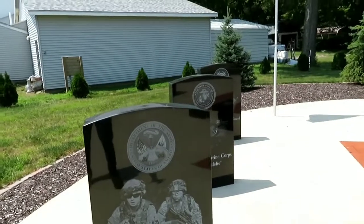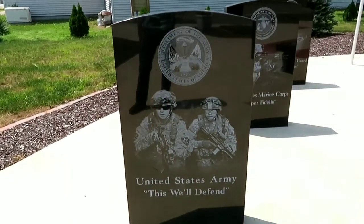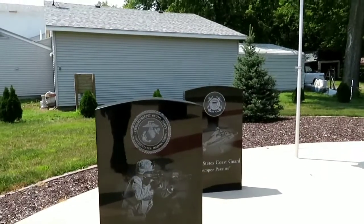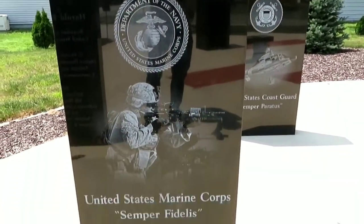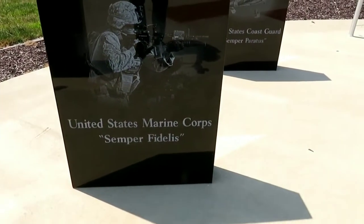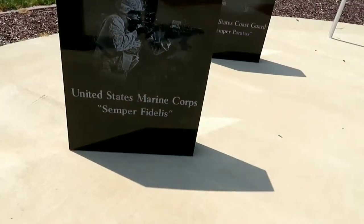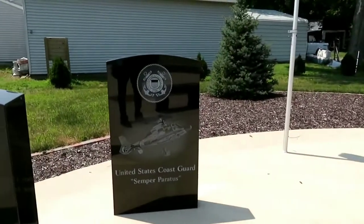It shows the United States Army seal. Then it shows the seal of the Navy. This is the Department of the Navy — well, this is the Marine Corps. And then United States Coast Guard.